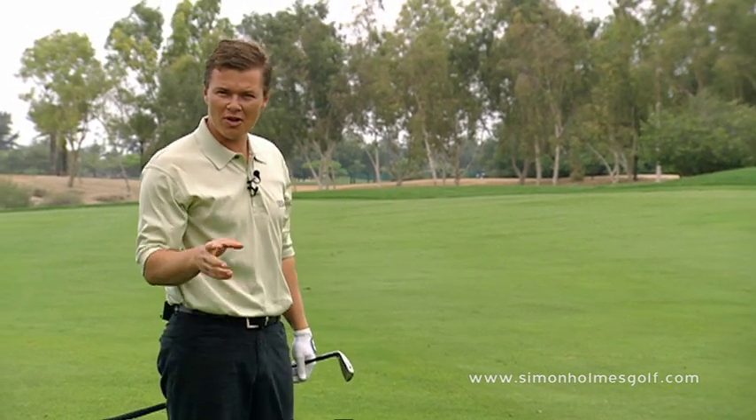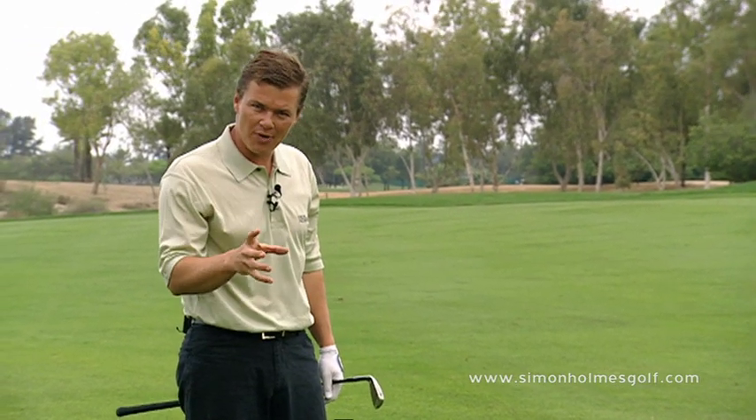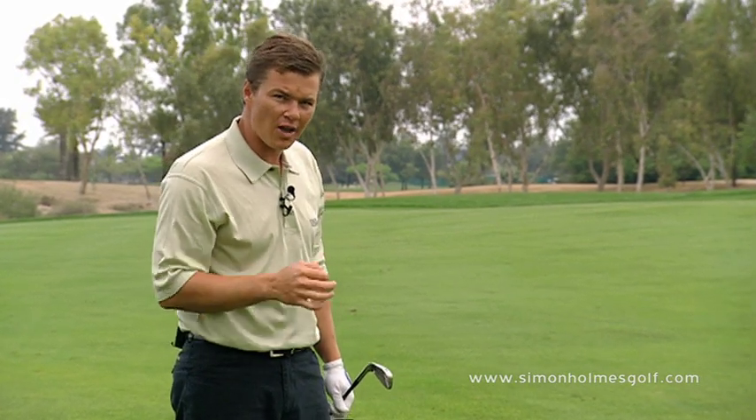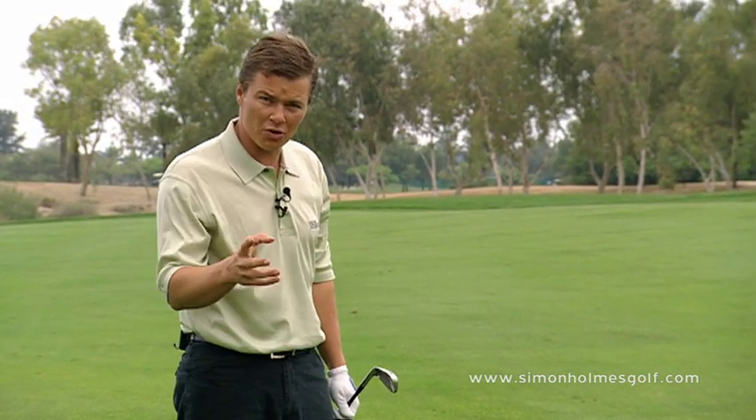The benefit with this drill is that you get instant feedback. There's no way that you can hit that center ball without moving the other two if you're still slicing it.